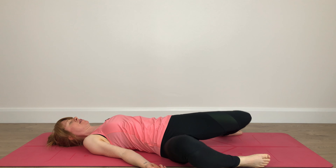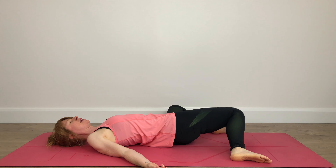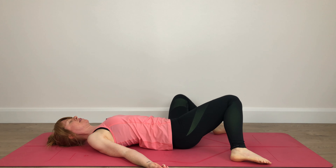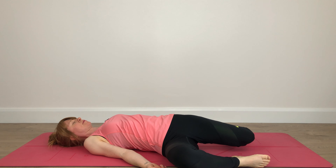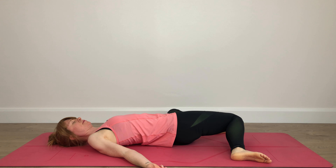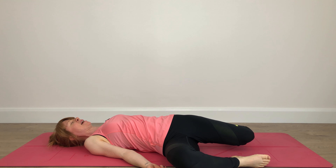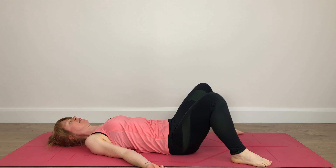Hi, my name's Ciara from Ciara's Home Yoga and this is Yoga When Feeling Unwell. I had a different video planned for today — Yoga for Courage — but I woke up feeling a little bit off so I decided to share what works for me when I'm feeling unwell.